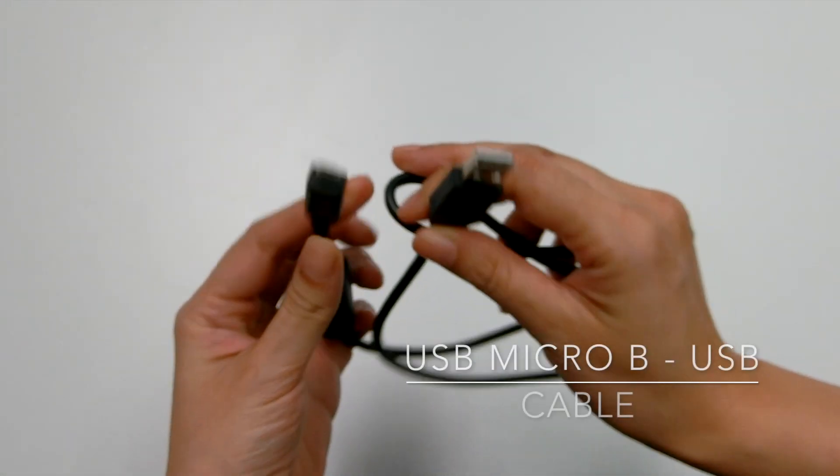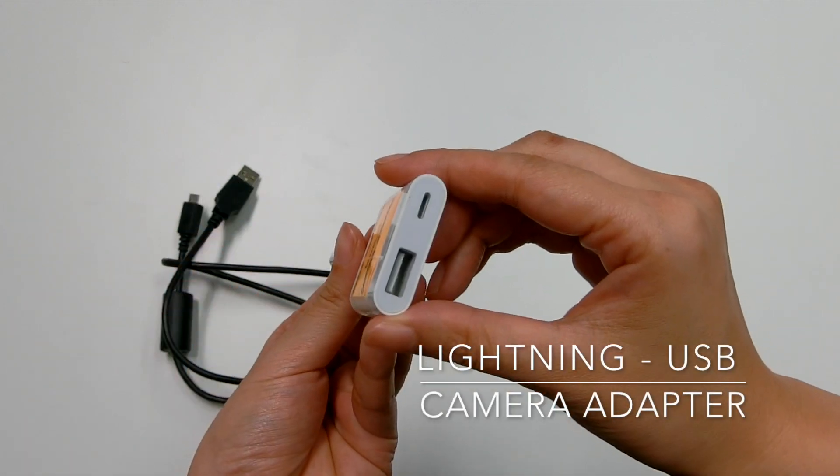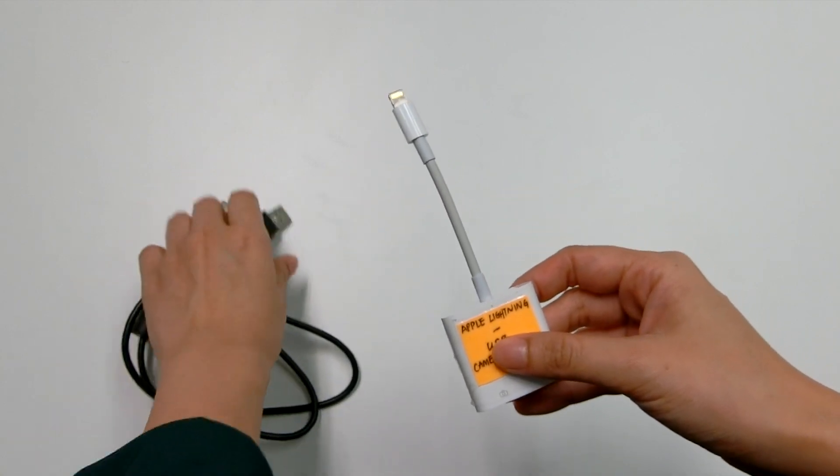Then, prepare a USB Micro-B to USB cable and a Lightning to USB camera adapter. Connect them together.